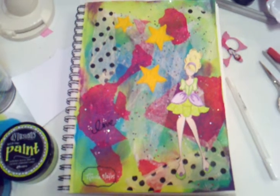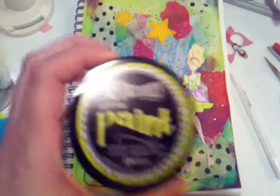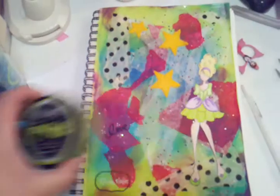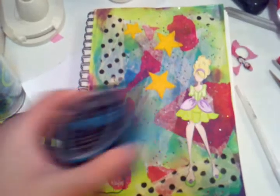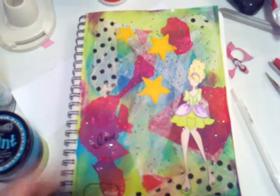I started by laying down a background with the new Dilutions paints. I used the colors fresh lime and vibrant turquoise, and I edged it with crushed grape.